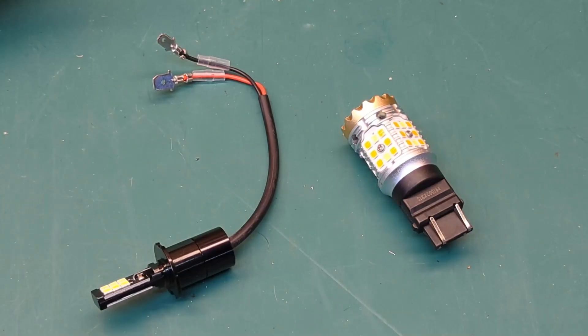Now the terminology can be a little bit confusing, and that's because people get this confused all the time, including various manufacturers. A switchback, which is what this guy is right here, replaces a dual filament light bulb. A dual color LED bulb such as this one uses the existing wire in your vehicle and is capable of changing between two different colors.